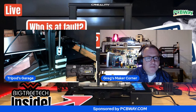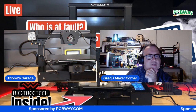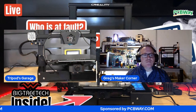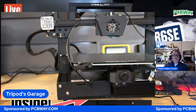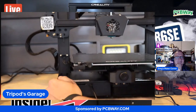Let me switch to the side layout so everybody can see. We've got the document camera here and then the SLR behind me. There we go - perfect. That's why I have you there, Greg.